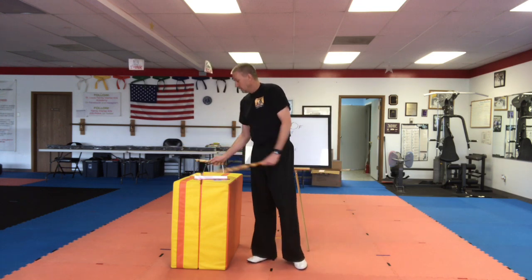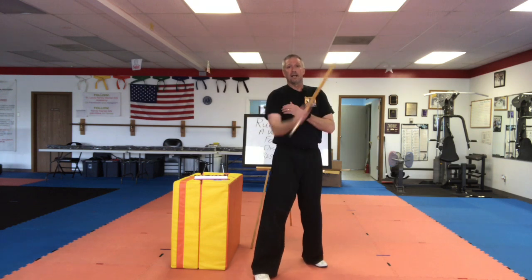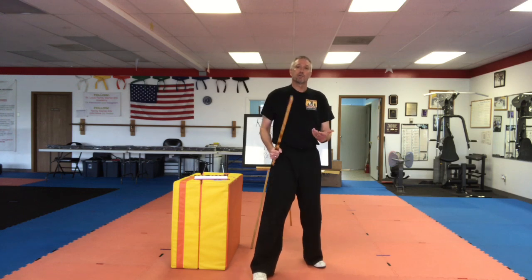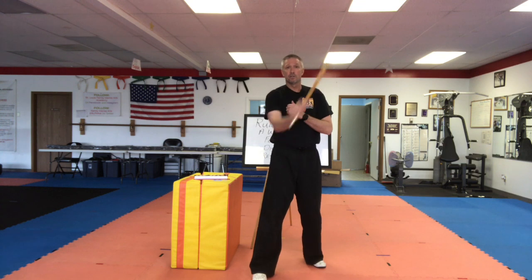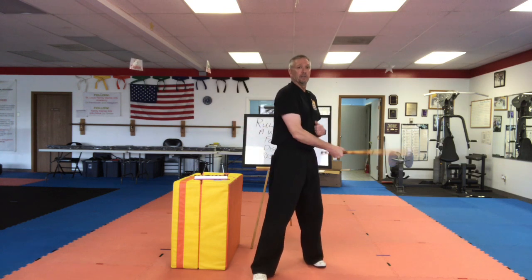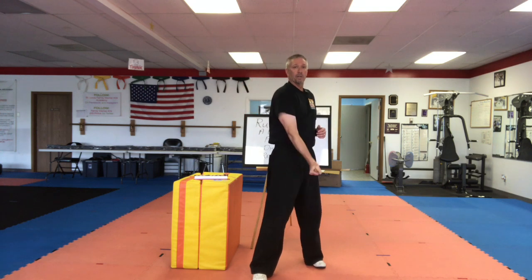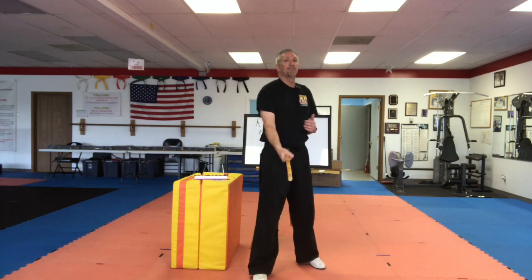Last week we did the five angles. We have angle one, angle two, angle three, angle four, angle five. We're going to practice those again a little bit. We start between the ear and the shoulder: one, two, three, four, five.